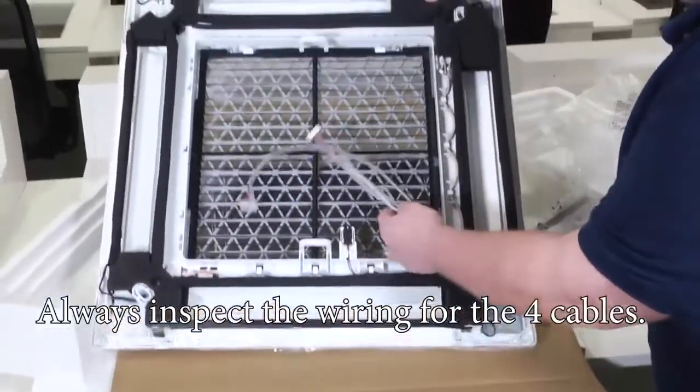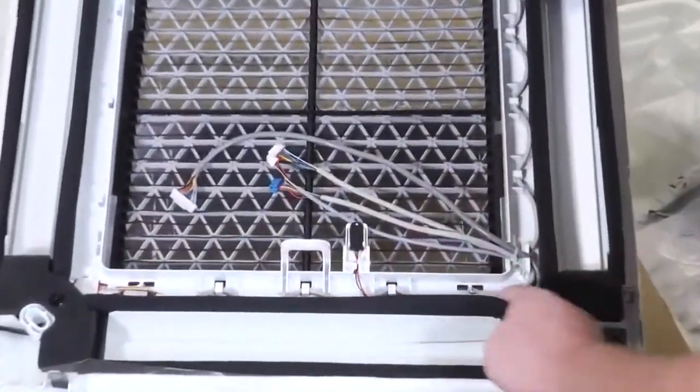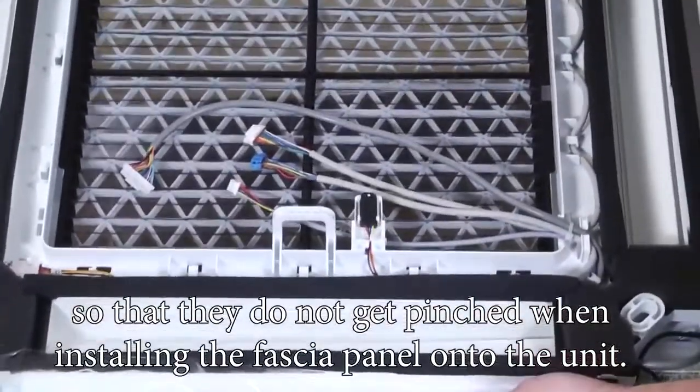Always inspect the wiring for the four cables. Make sure that they are routed and tucked into their position so that they do not get pinched when installing the fascia panel onto the unit.